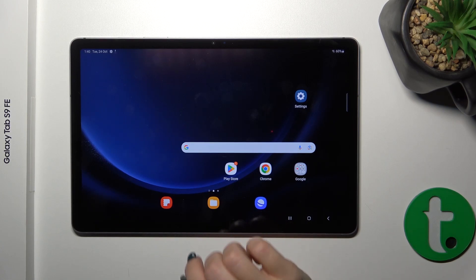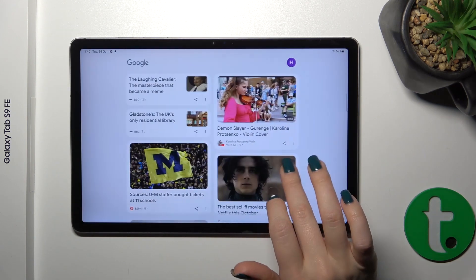Hi, that is the Galaxy Tab S9 FE and I'll show you how to enable or disable Google Fit on that device.